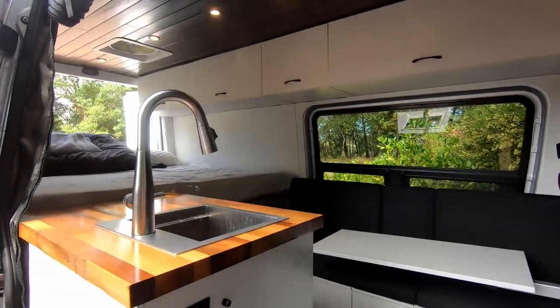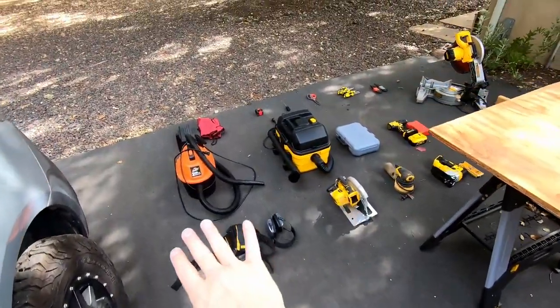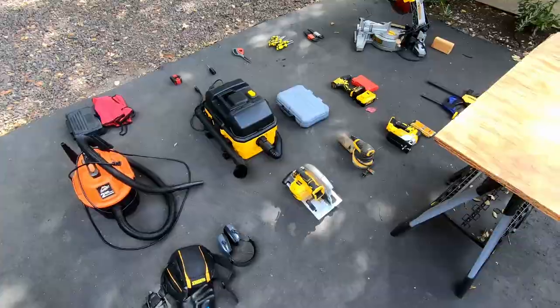What is up guys? 7-0 Savage here. Today we have a very exciting video. We are going to be going over all of the tools that you will need for any van build. Now that our van is 100% complete, I thought it would be worthwhile to gather all of the tools that I used the most that are applicable for any van build that you could possibly want to do, and I'm going to go over them one by one.